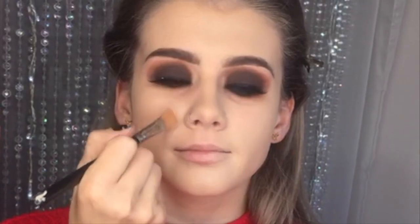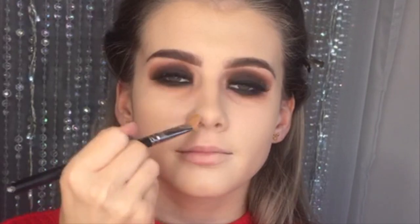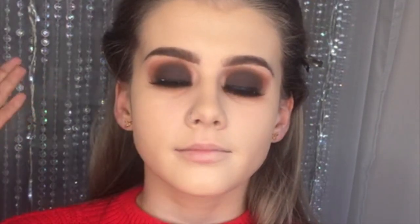I'm using the MAC 252S brush again — I'm just going to go round the nose, under the eyes, and above the brows, just to make sure it's all really nicely blended in together.